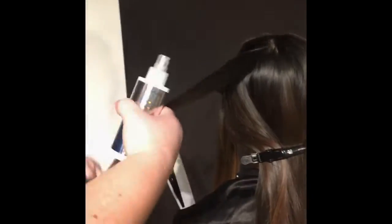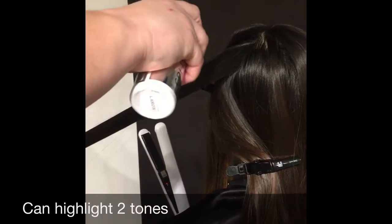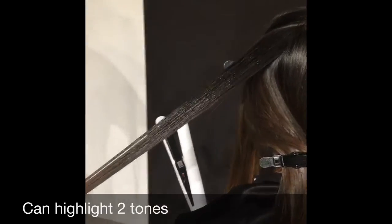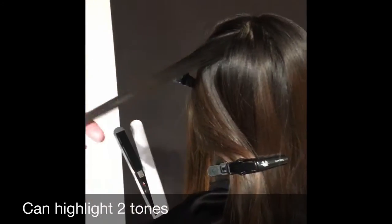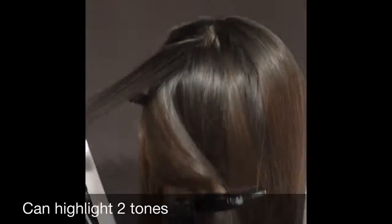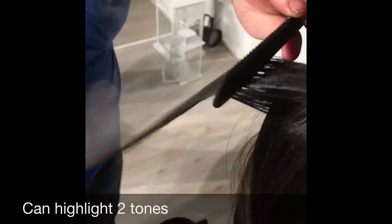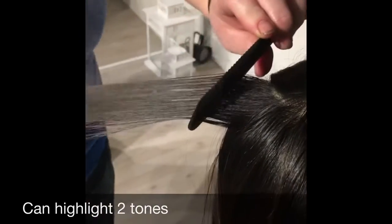From this part and below, you get this natural light, like it is from the sun. You spray on the places that you want to highlight. Again, you can highlight two tones — the base area is black. You put the flat iron up to about 200 degrees.